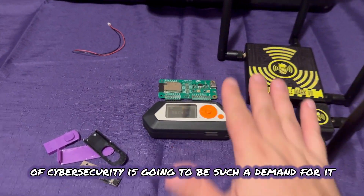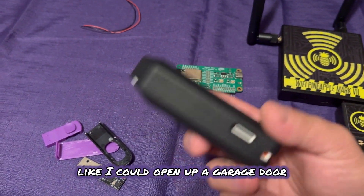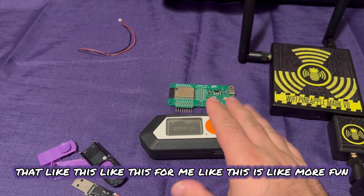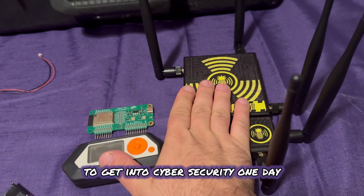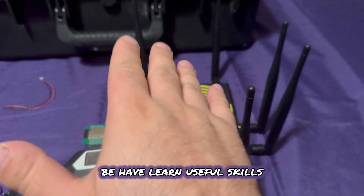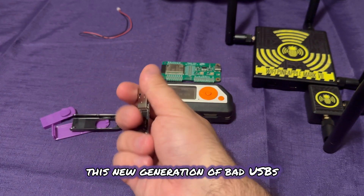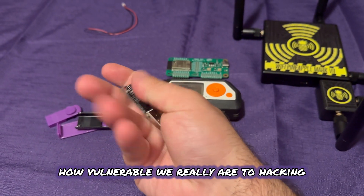This stuff is like gadgets — at the end of the day, you could open up a garage door, though everything has rolling codes now so it's hard to clone car keys and things like that. For me, the Flipper is more fun and a proof of concept tool. The Wi-Fi Pineapple is more for when you want to get into cybersecurity and learn useful skills that'll benefit you on the job. And the Diabolic Drive represents this new generation of bad USBs — it's a really good way of showing people how vulnerable we really are to hacking.